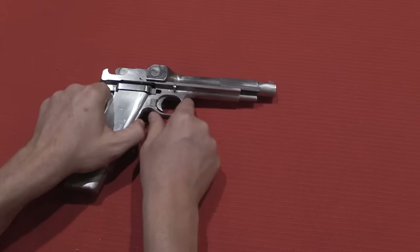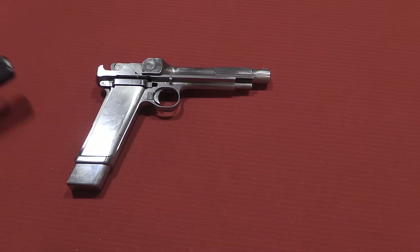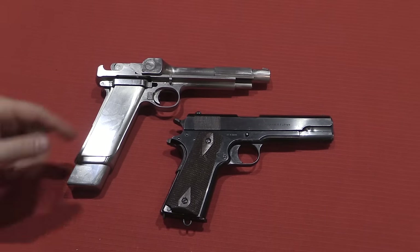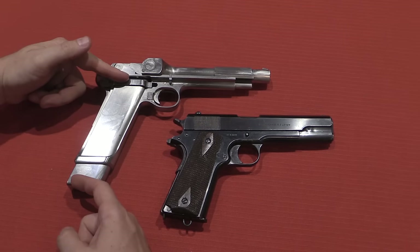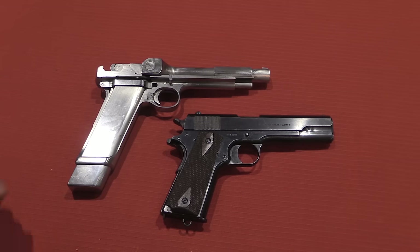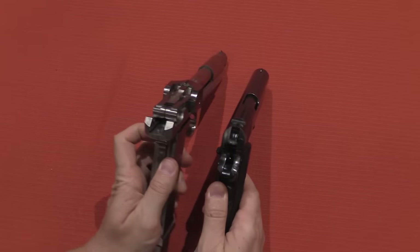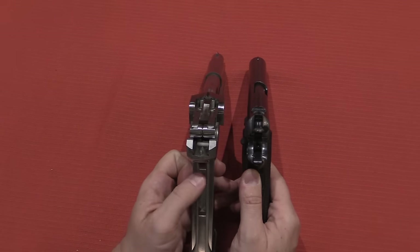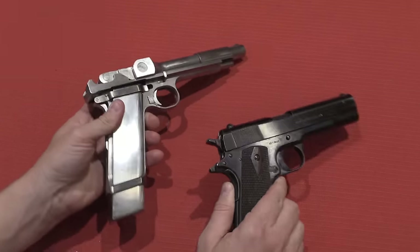This thing is actually really large. Just for some size perspective, here is a Colt 1911. You can see the magazine on this thing is massively huge. The whole gun is longer, it's bulkier, it's heavier. Looking at them side-by-side, you get a good feel for just how big this Ross pistol is.